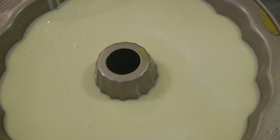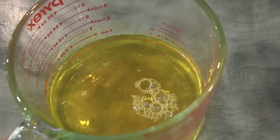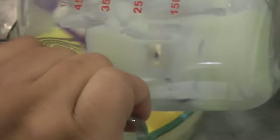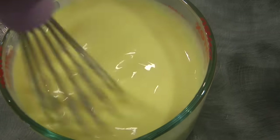While this is setting, we're going to move on to the last layer. This is the reserved one and a half cups of pineapple jelly, and this is the one and a half cups of creamy jelly — we're going to mix these together. Then we will wait for the jelly in the fridge to set.